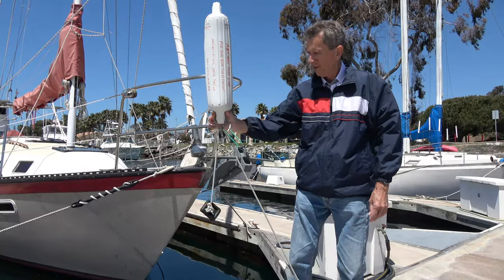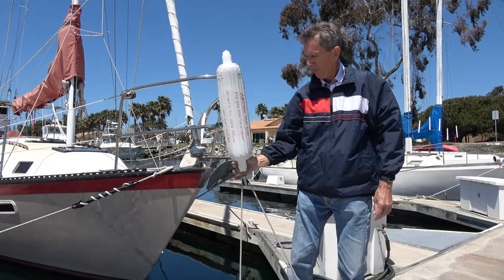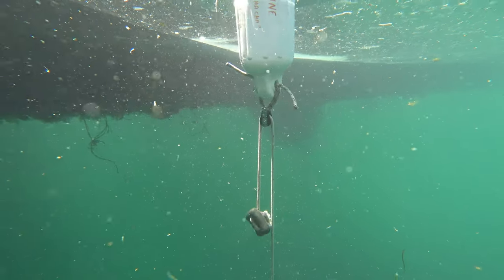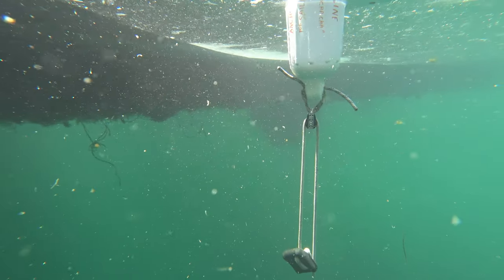Notice how the block and weight automatically adjust the trip line length. This compensates for tides and waves and keeps the buoy directly over the anchor at all times.